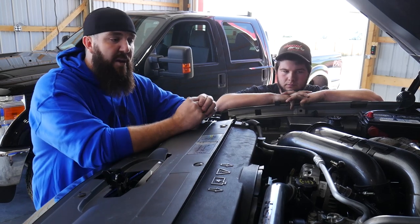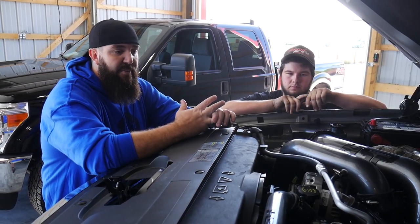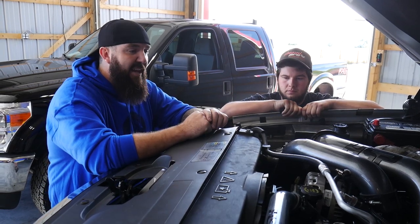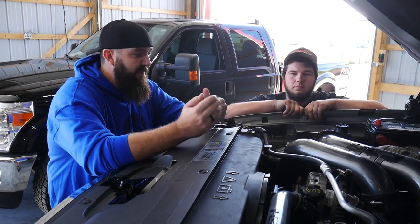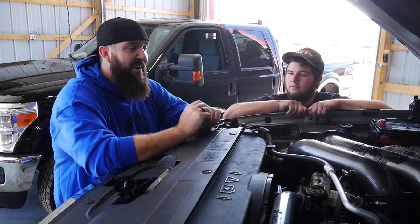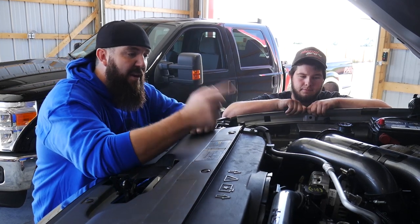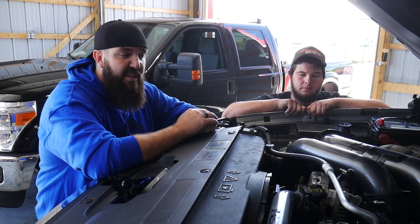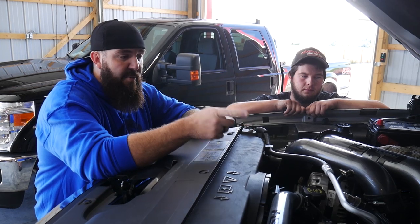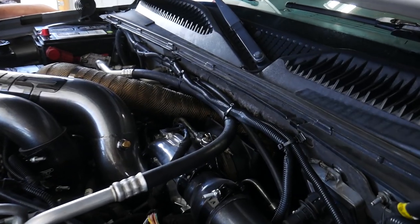For the specs we ended up changing out that valley turbo — we didn't really want to have a big 68mm turbo because that thing would take forever to spool. It'd be great on the top end but for spool response we needed to go with something a little more manageable. We ended up going with a Ryan's Diesel Service 64/66 turbo in the valley with a polished cover on it, which looks really good.